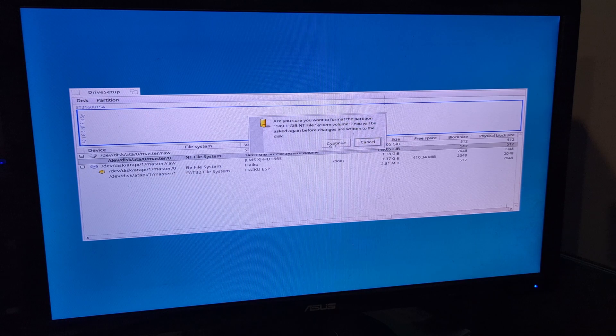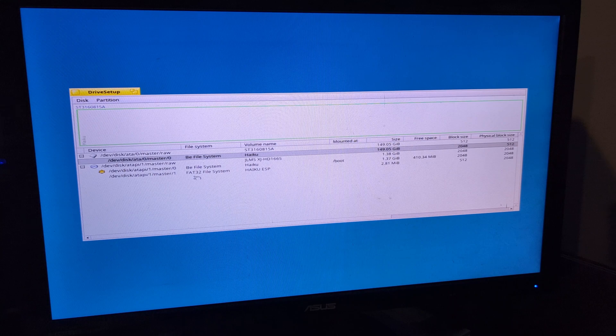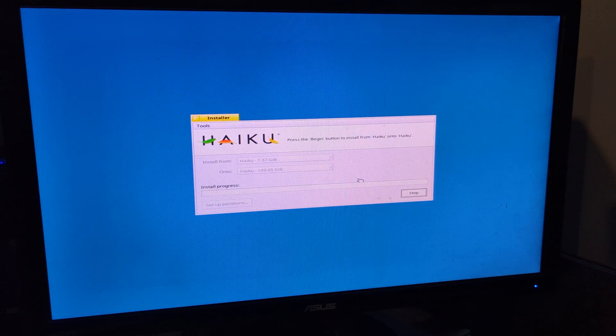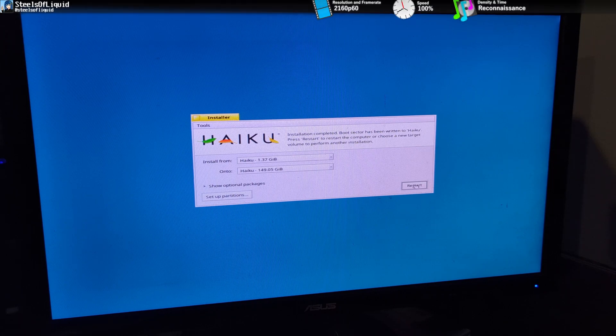With the installation underway, just for some reference: the previous thing involving Windows 2000 being upgraded to Windows 7 took like three days to record the video, or at least two. With one installation later, we're ready to start this up for the first time.